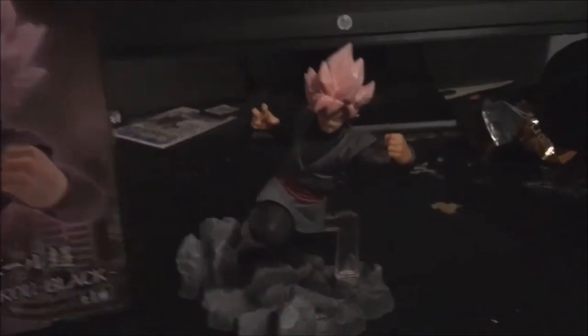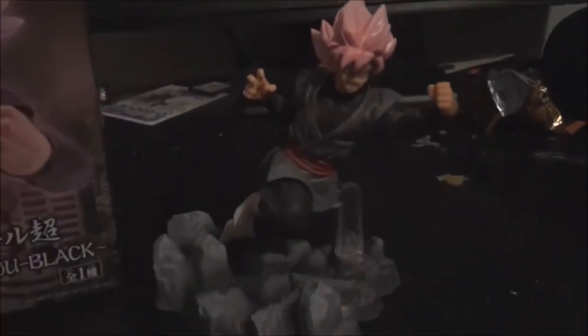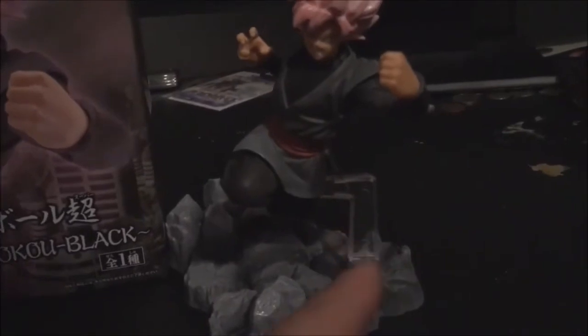Everyone loves Goku Black and this is just a quick little review. This thing was $30 on Amazon and if you want to get it the link will be in the description below. I do recommend the quality on it — it's actually really nice, especially the hair. When you get it, all you do is put the head on and then put this part together right here.